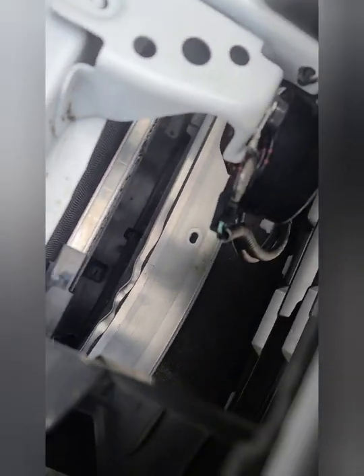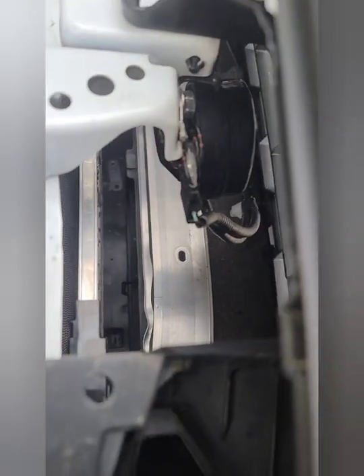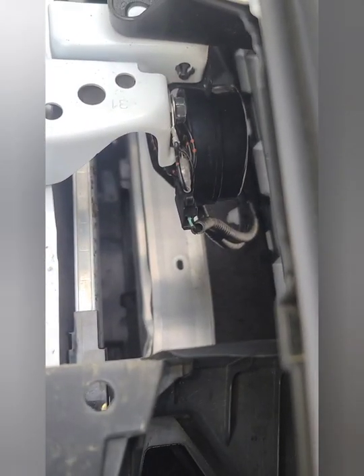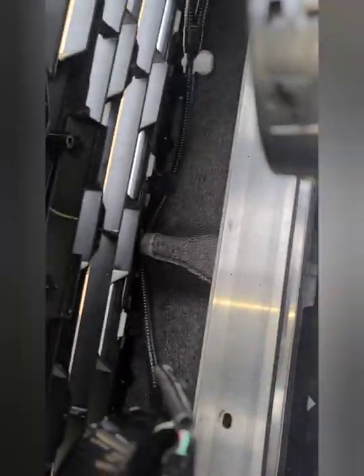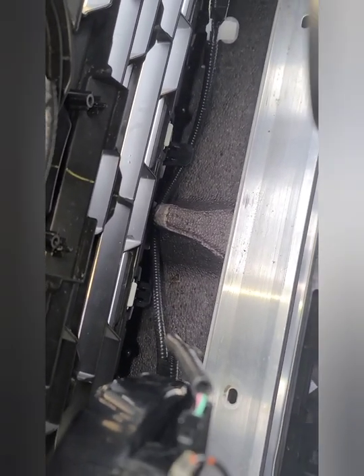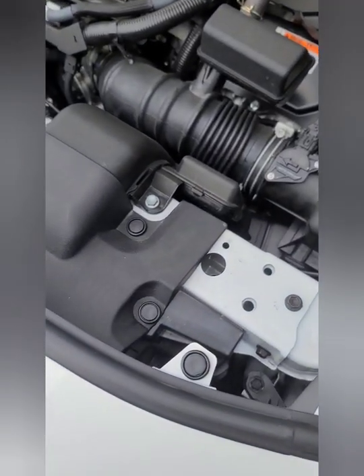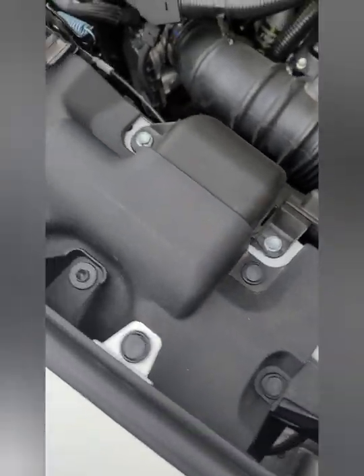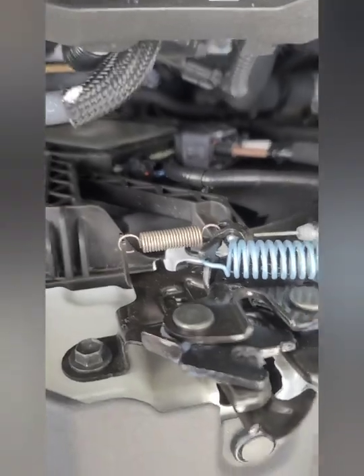The second one is all wired up — same setup. I had to disconnect from the little plug right there. What I ended up doing is looping the wire underneath that foam and then underneath that clip just to hold it a little tighter. Alright, we got everything reassembled — let's see how it sounds.